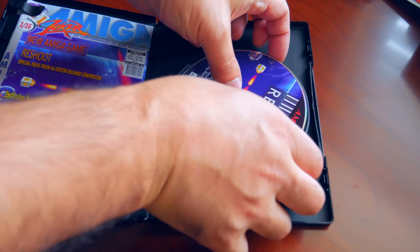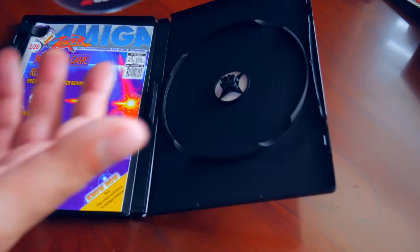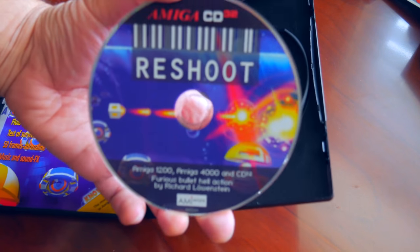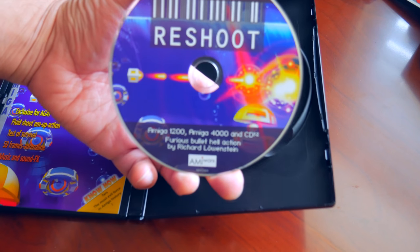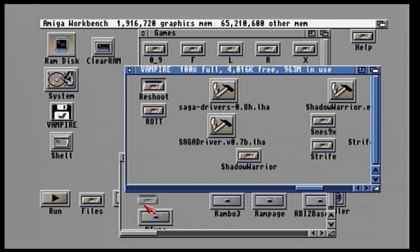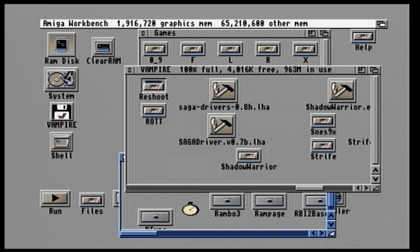The game itself is quite small and will fit on a floppy disk. I would have liked to have seen a floppy disk provided with the game, as I don't have a CD drive for the Amiga 1200. So in the end, I just copied the contents of the disc to a Windows machine and moved that over to a FAT32 formatted compact flash card and onto the Amiga itself. There is no installer, so just launch the icon and you are away.